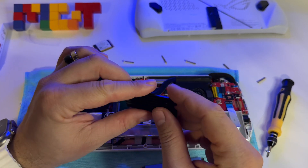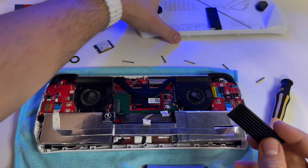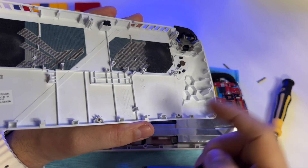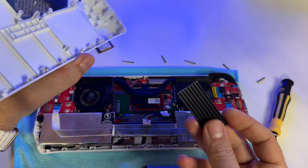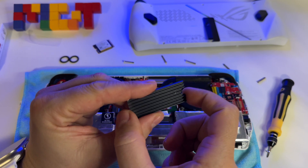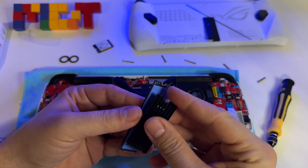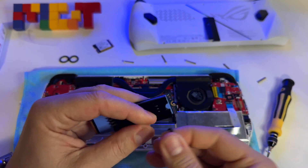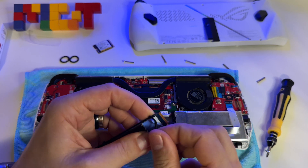I decided to cut this heat sink in order to be able to use it inside here, because the back case has plastic elements and I don't want to damage them. I don't have another back case — it would be nice to have one with an area to dissipate the heat. The best choice for me was to shrink it, cut it. Here it is — it's smaller. I'll put it right here and use these fasteners for safety to make sure it stays.